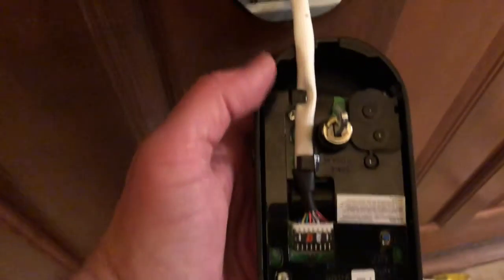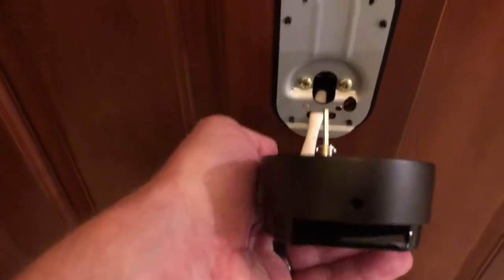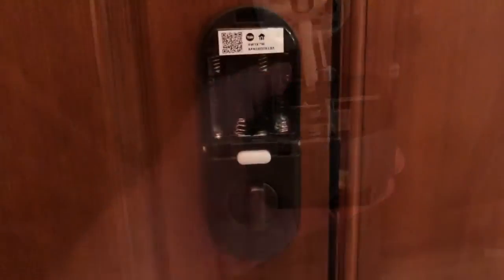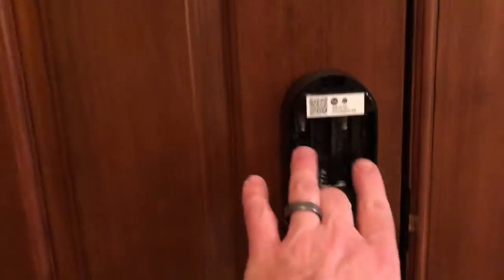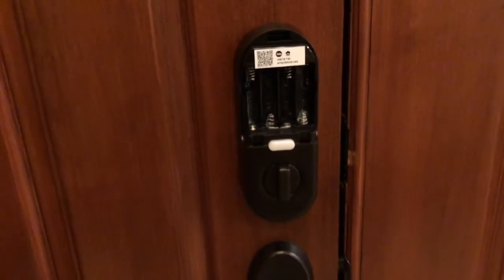We've attached the wire and run the cable behind these little hooks. Now we're going to put it in place, feed it through the hole there, and then attach those two screws, attach the batteries, and we should be good. One thing to point out when putting this on: you want to tilt it from the bottom to hook onto these little under-tabs, then pop it up and hit those two little screws. Now it's time to put the battery in and pop it on.